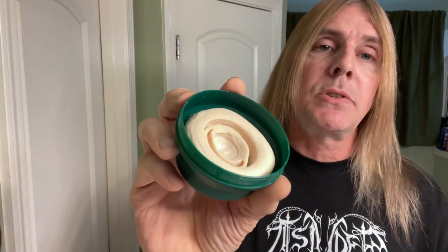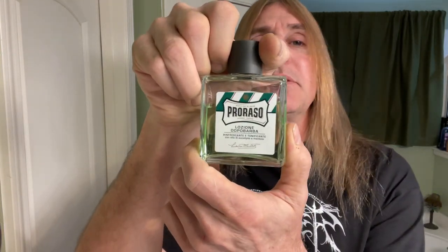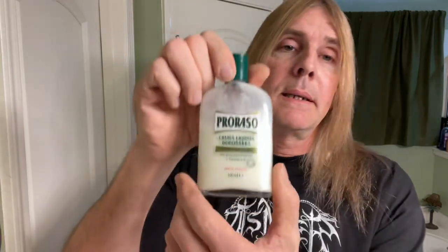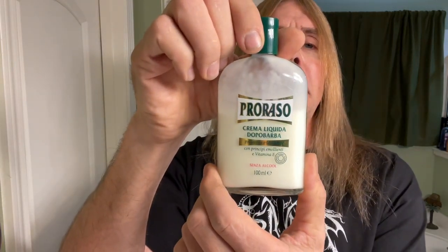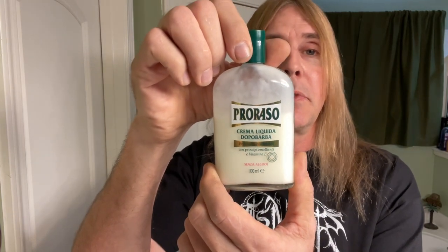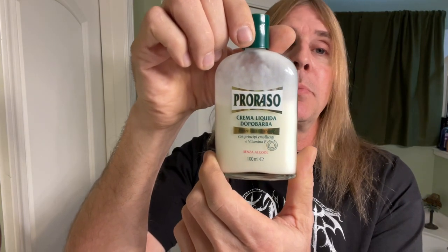This shaving soap is a new one, but I had one before and it lasted me quite a long time. Also from Prorasso, the Prorasso Green eucalyptus menthol aftershave splash — you put that on after your shave for that fresh smell. I've had this bottle for about 10 years; this is what I first bought when I got into this hobby.